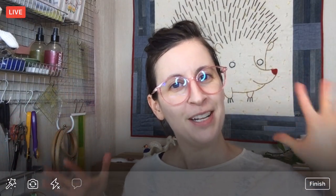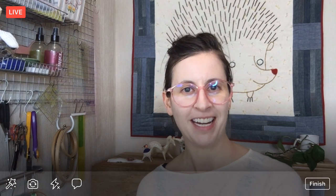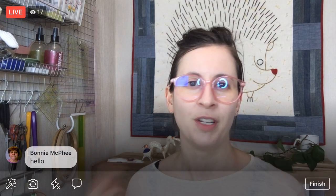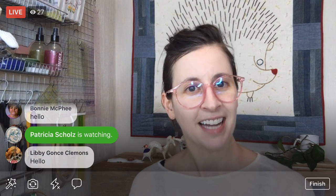Hello, everyone! Happy New Year! Thank you for joining me tonight. My name is Alyssa Thomas from Penguin and Fish, where we make lovely and quirky hand embroidery kits. I am here every weeknight at 8:30 p.m. Central Time, and it's a time where we can relax and craft together for about an hour in the evenings. I typically work on projects from beginning to end so you can participate in the whole process.